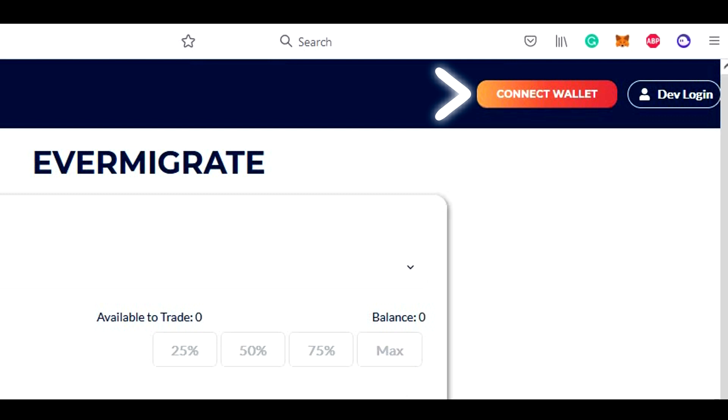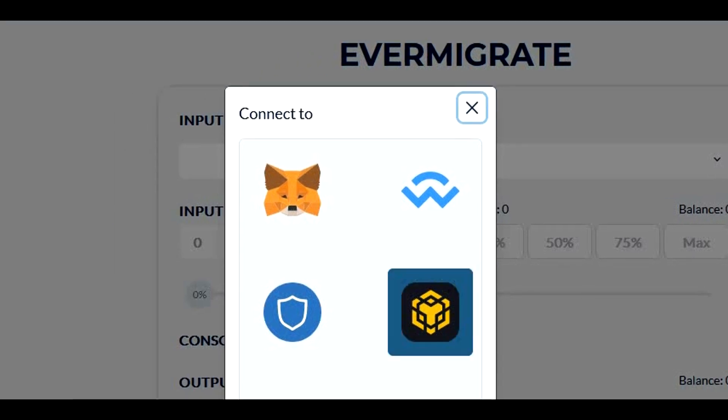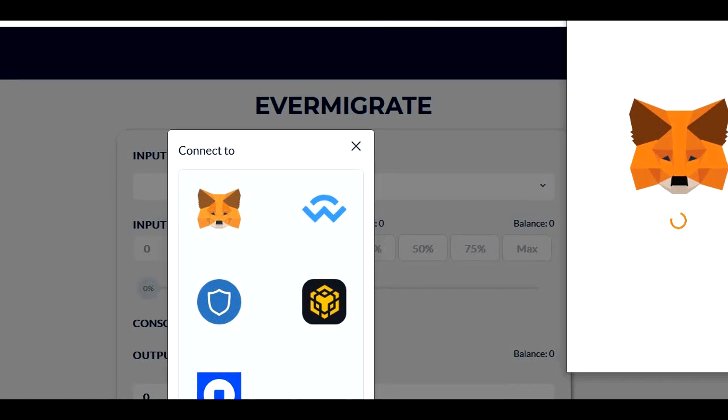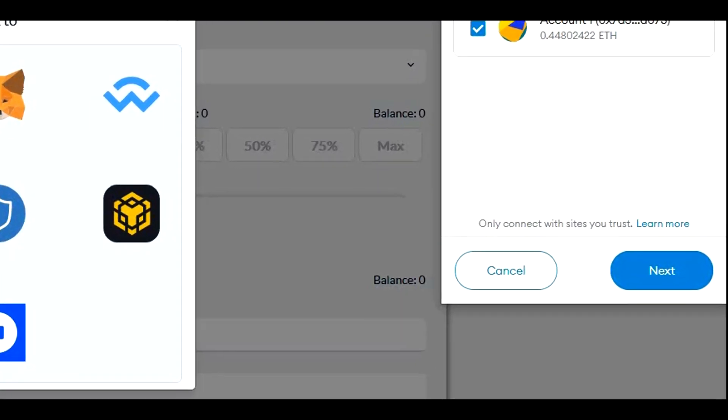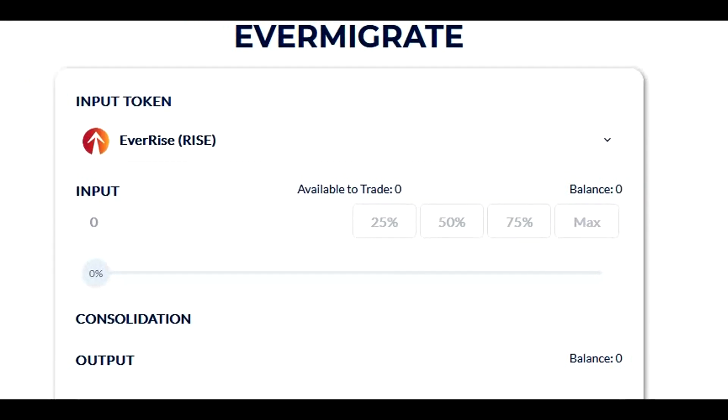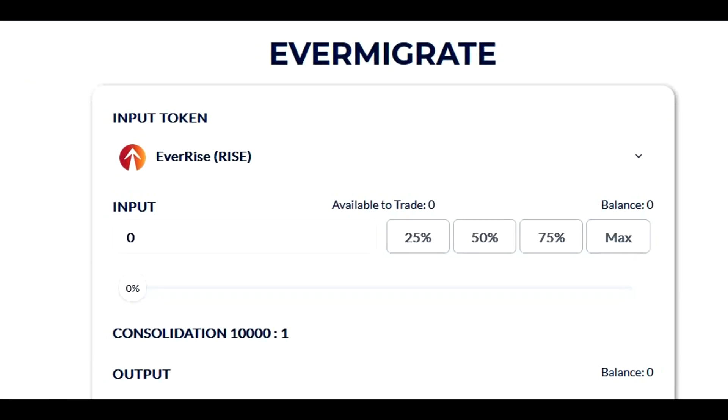Let's click on the connect button in the top right corner. There are a lot of options to choose from. Since I'm using MetaMask, I will select MetaMask and then click on next and connect. Once the wallet is connected, we need to select the input token, which is of course Vault Inu, so we will select Vault Inu.